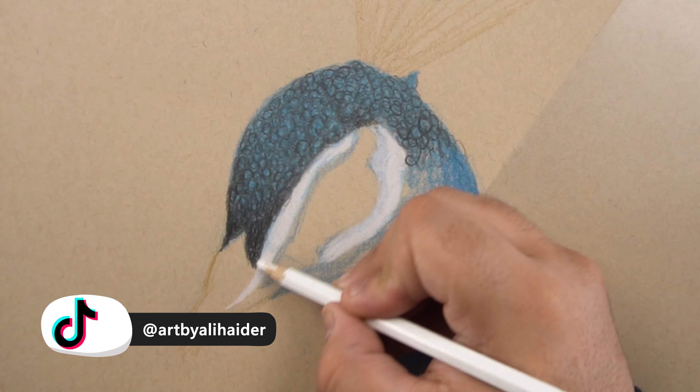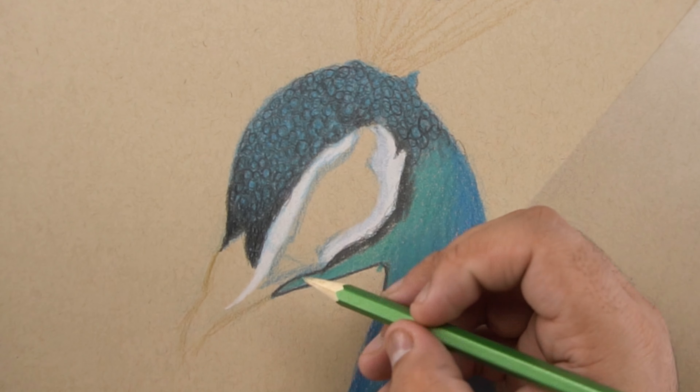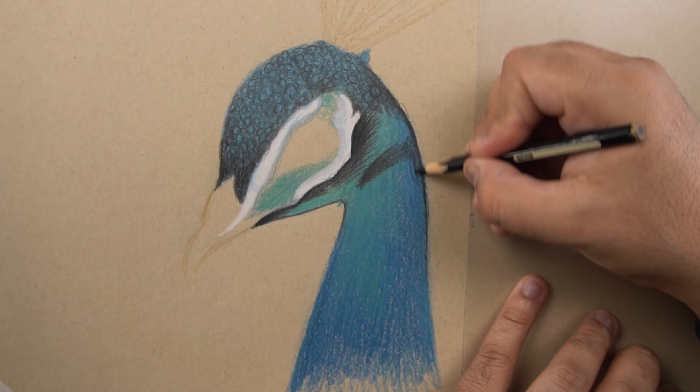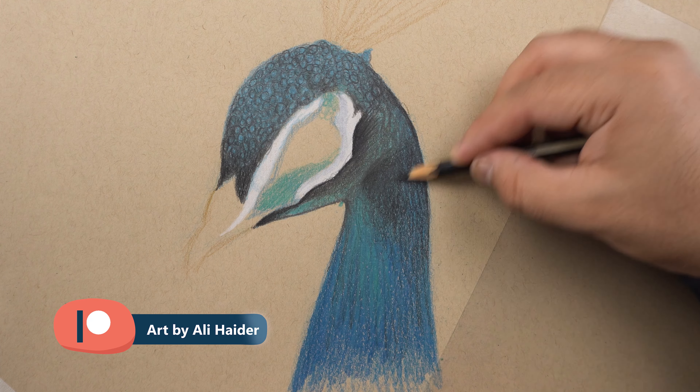All you have to do is add this circular texture over the blue base by using this type of scribbling motion. For this white area around the eye I also used white 301 from my favorite Castell Classic. Then I used this light green color for the greenish tint in the feathers near the neck portion and also around the eye.